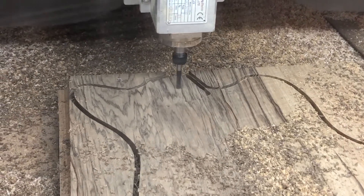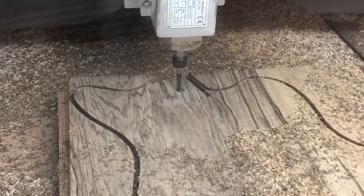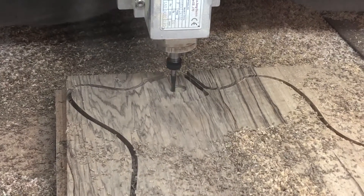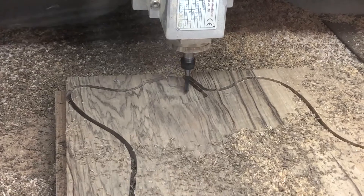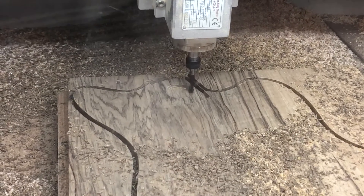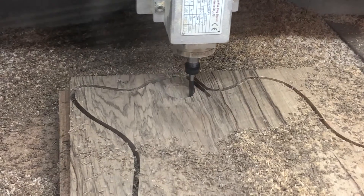Here's a helical ramp right into the cavity, and you can see it's just hogging out like nobody's business. Really happy with this tool path and the single flute makes quick work of it.